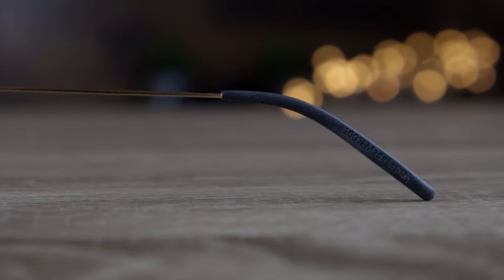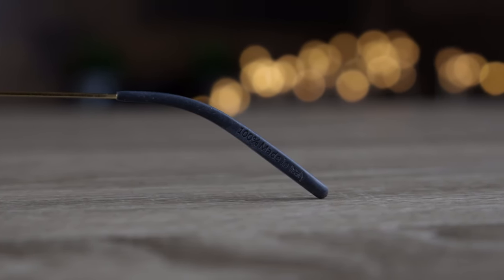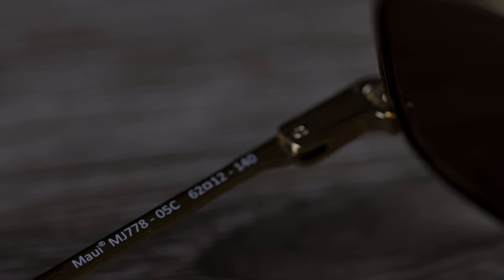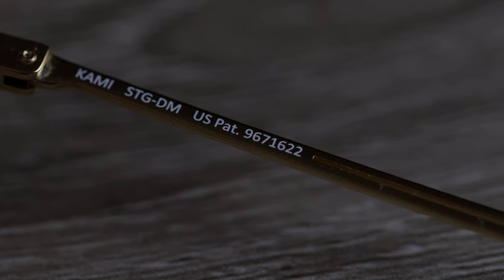They also have very comfortable ear rests, which are made out of a somewhat sticky material — they really stick to the face very well and are very comfortable. If we take a look at the inner right ear rest, it's going to say '100% made in Italy,' which is there for authentication purposes. Looking at the inner right temple, there's no information on there at all. The information is actually found on the bottom of the temple: the right side says 'Maui' and gives the lens dimensions, and the other side says 'Kami' along with some patent information. If that information is not found on there, it's probably a fake pair.